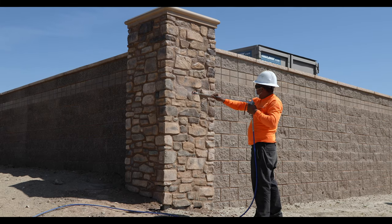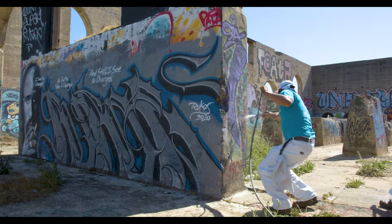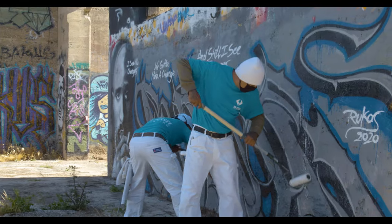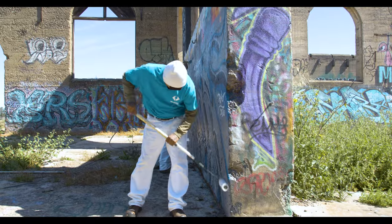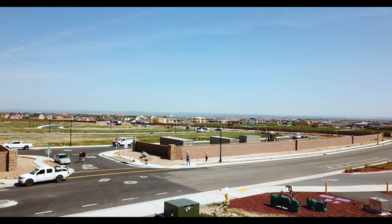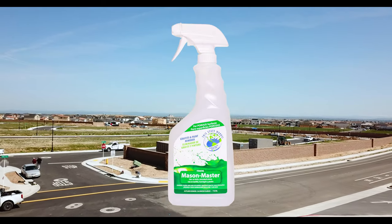For CMU, split-face block, and other porous and bumpy surfaces, a minimum of five coats is recommended. If Krillomaster is applied too heavily on natural porous substrates, it can appear milky or white due to over-application. If this has dried and still appears this way, the cure is to remove it with our TSB3G Mason Master and a pressure washer.